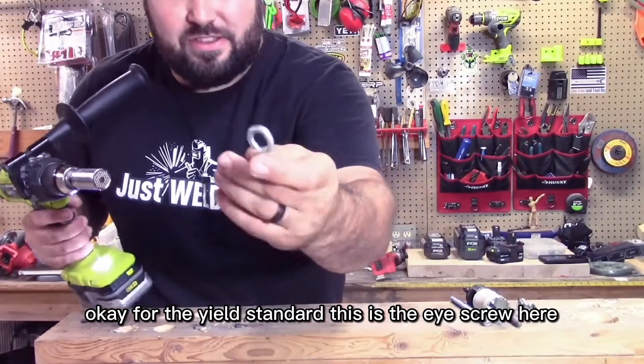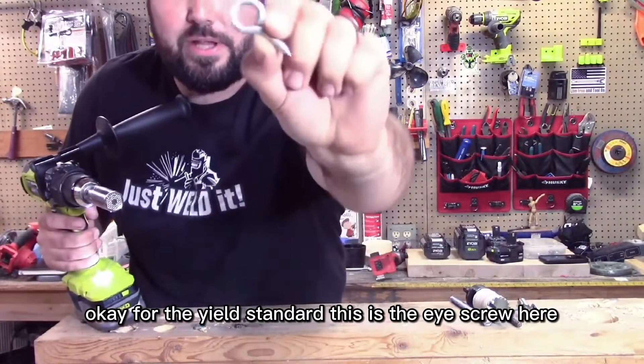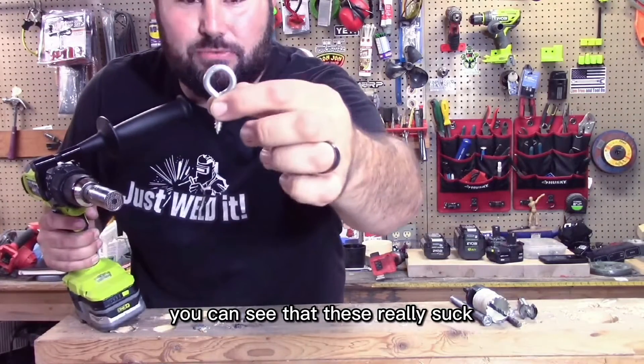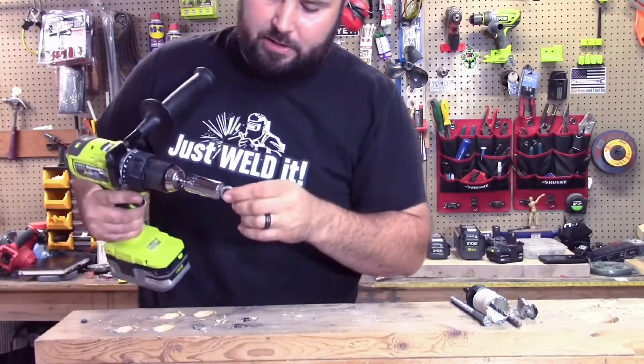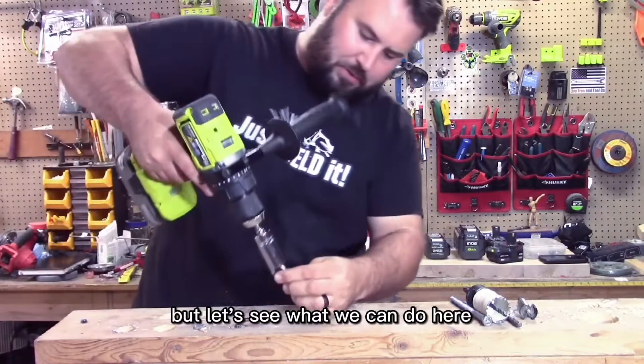For the ye olde standard, this is the eye screw here. You can see that these really suck pushing in. I usually put a hook on, put it in a chuck, and try to get it in. But let's see what we can do here.